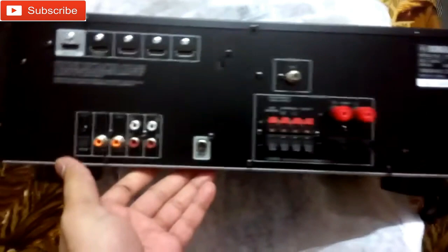This is the receiver, this is the back panel, speaker connector, input and HDMI.